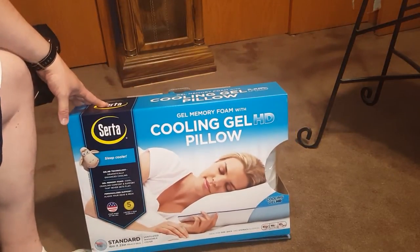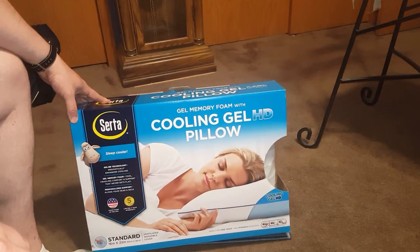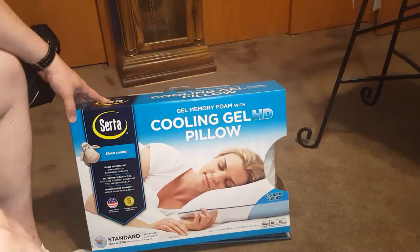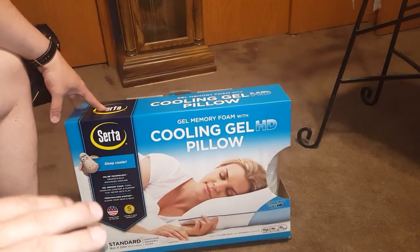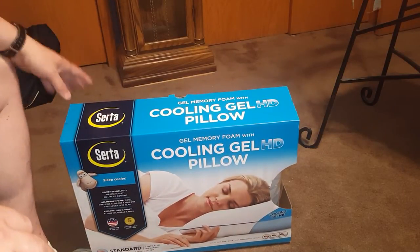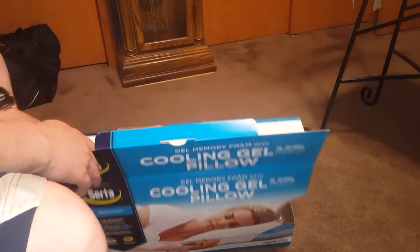Price-wise, I think this retails around $120, which is pretty expensive. I didn't pay that — it was 50% off. I got it at ShopGo, which I really dig shopping at. I didn't really check Amazon; I just liked the pillow so I bought it.